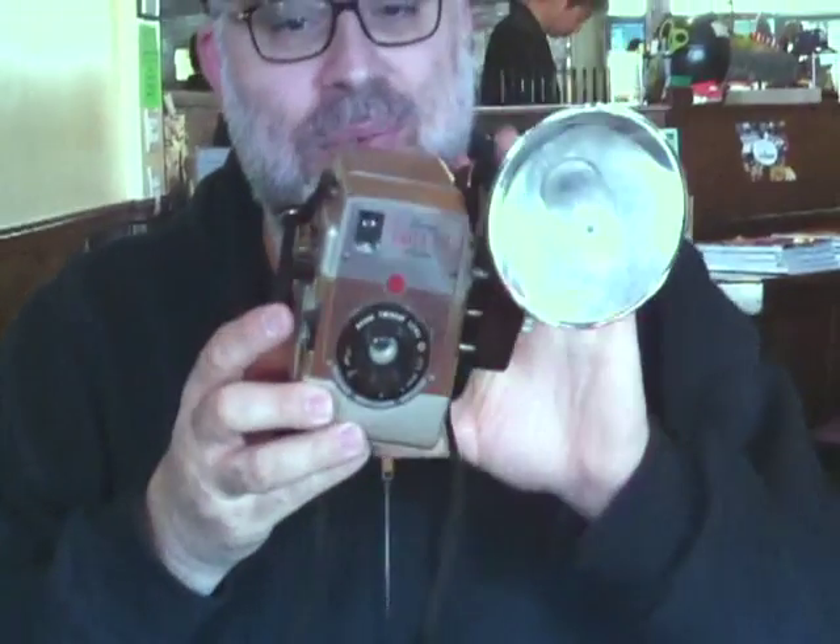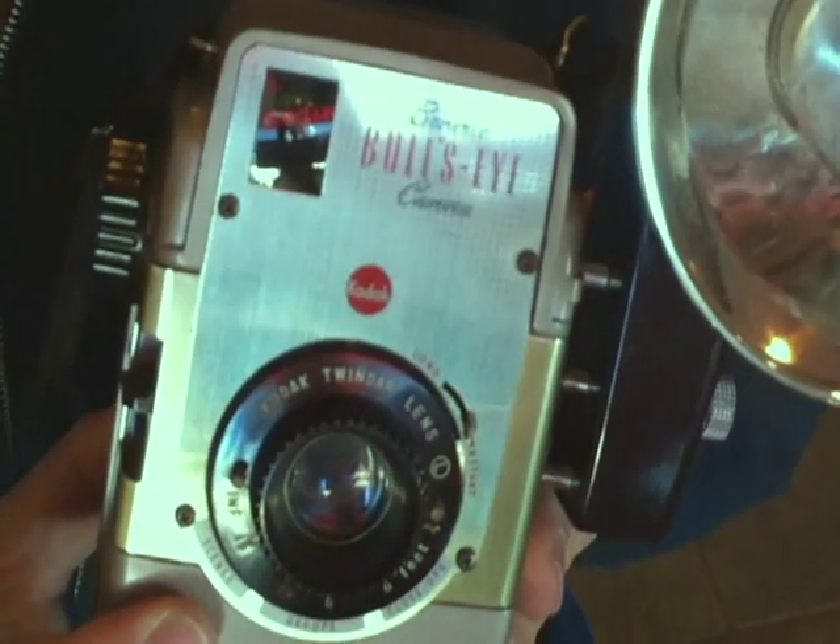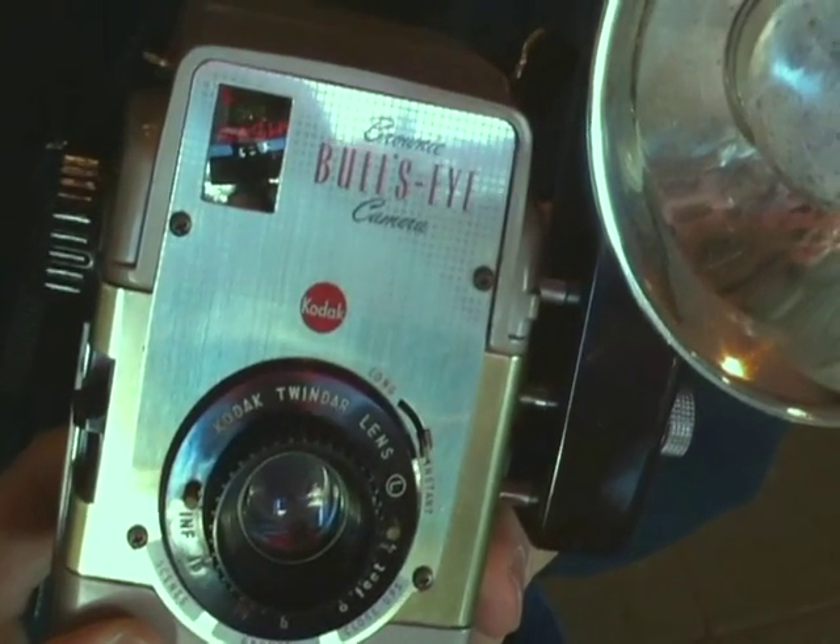I'll take one more shot of John's iPhone. Smile. That's excruciatingly blinding. I'm going to take this camera outside and do some exterior shots, or if we see Mr. Lee maybe I'll grab a shot with him. John, maybe he'll shoot me with me. And then I'll post these images online with this little video. Thanks for watching.